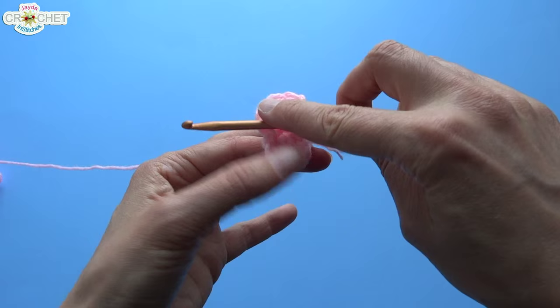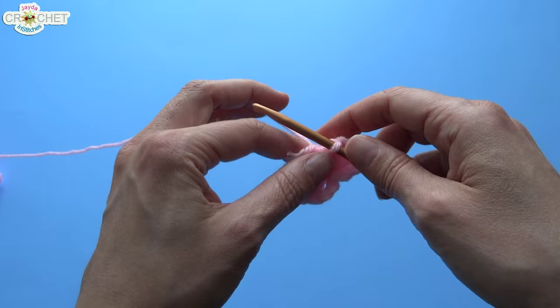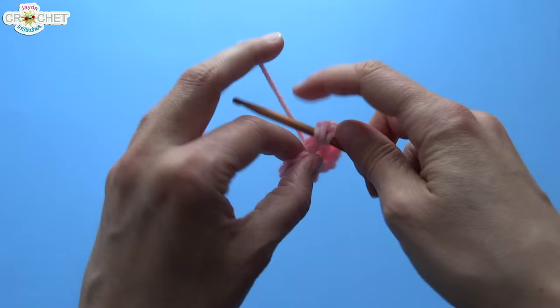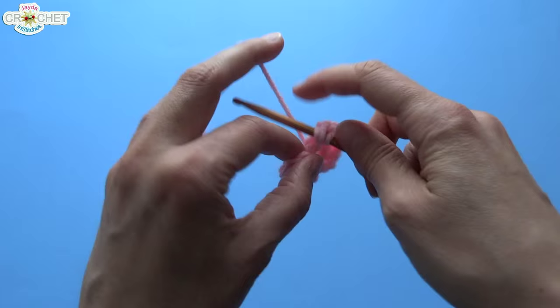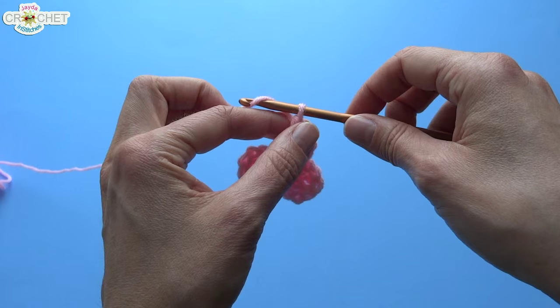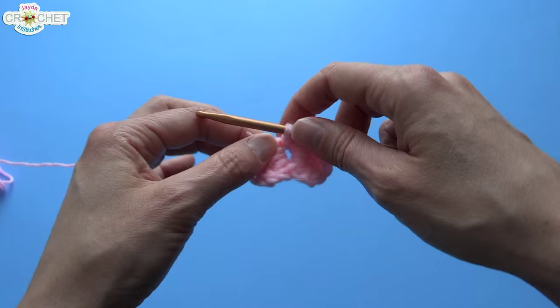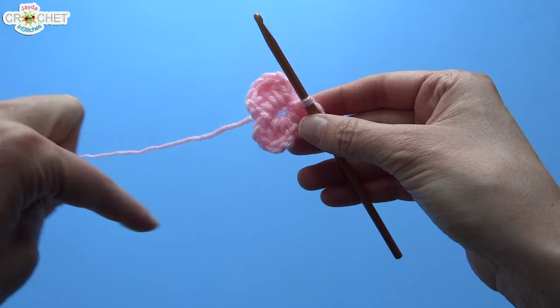Now we're going to make the next small wing. Chain two — one, two — double crochet two times into the ring: one, two. Finish the wing by chaining twice and slip stitching back into the ring. So there's big wing top one, bottom wing two, bottom wing three.